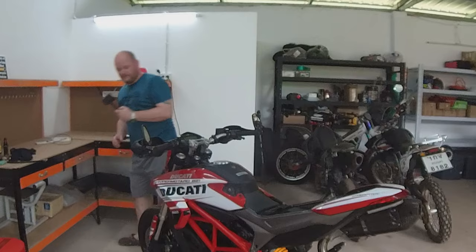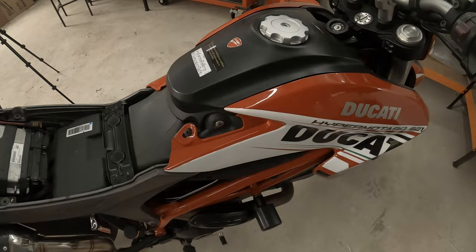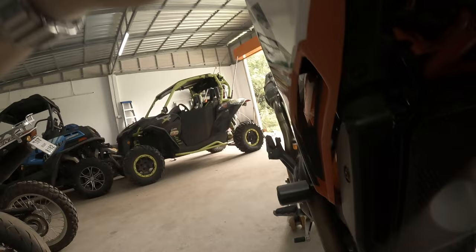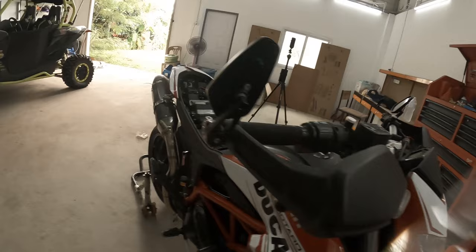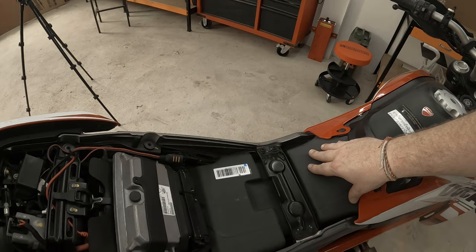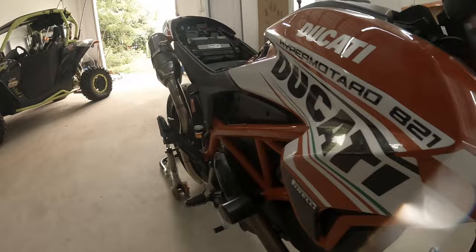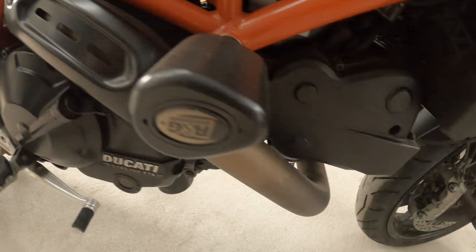Basically, these panels on this side and this side have got to come off, and possibly these side panels — maybe not. There's one, two, three there and the same on the other side — that takes the side panels off. And then the tank. Unfortunately, this top's got to come off and then the tank has got to come out, so that'll mean this coming off too.